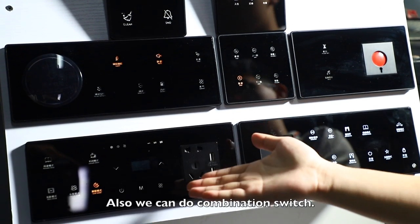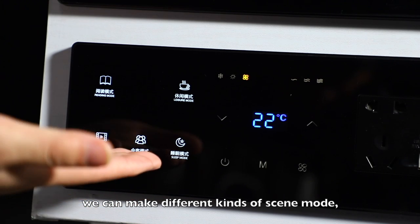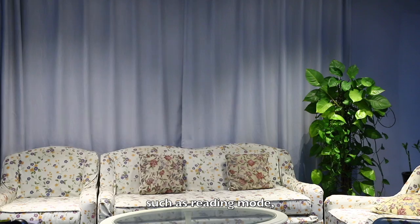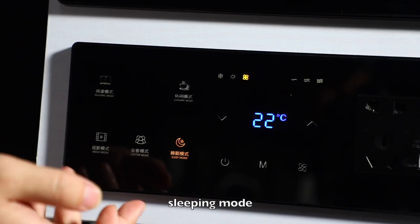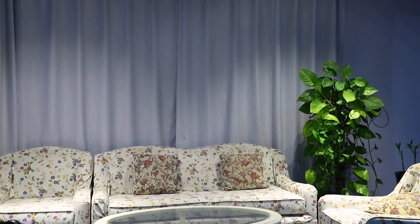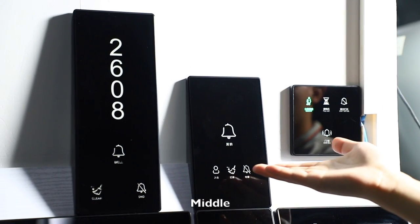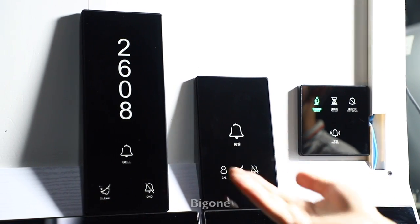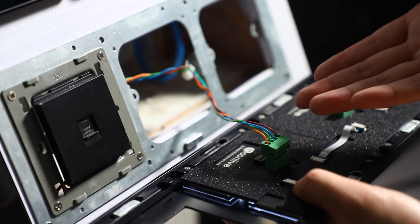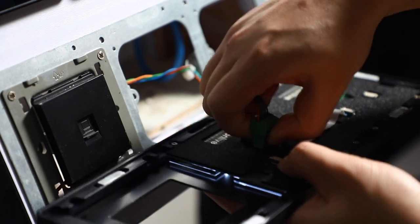We can also do a combination switch. As we are showing you, we can make different kinds of scene modes, such as reading mode, sleeping mode, etc. Here I will show you.